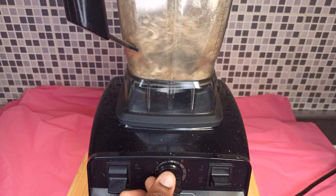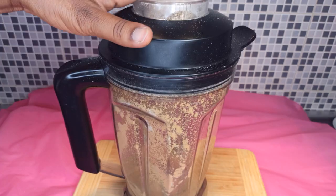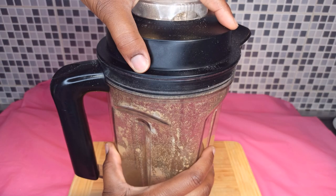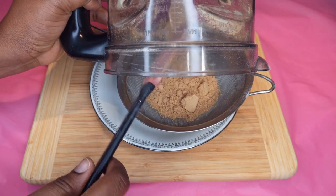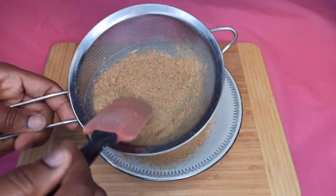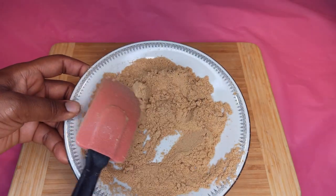The onion powder is also done. When done blending, don't open it immediately — wait about 15 seconds and then open it. It has fine powder inside, and if you open it immediately you're going to sneeze because it'll come out. So just take your time, give it 15 seconds, and then open it.